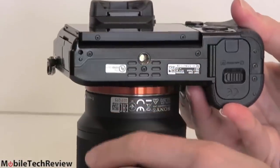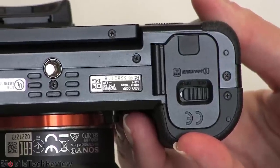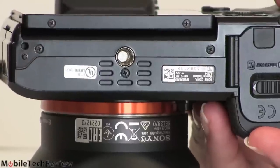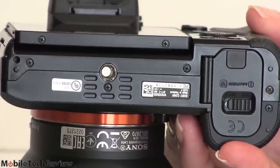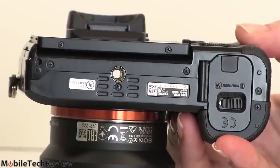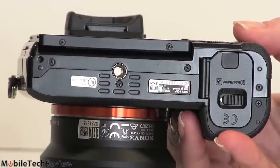On the bottom, we have the usual tripod mount and the battery door. The battery is the same as the NEX cameras — the 1080mAh InfoLithium series. Just like the RX10, this has a USB port, so you plug in the camera and charge the battery while it's in the camera. I find it a little insulting for a $2,000 camera that they don't include an external charger in the box. You'll have to buy the separate charger if you want one, which is $50.